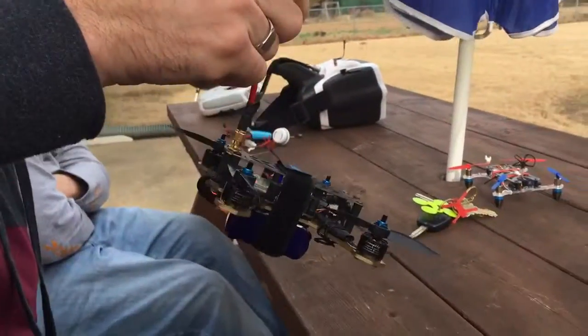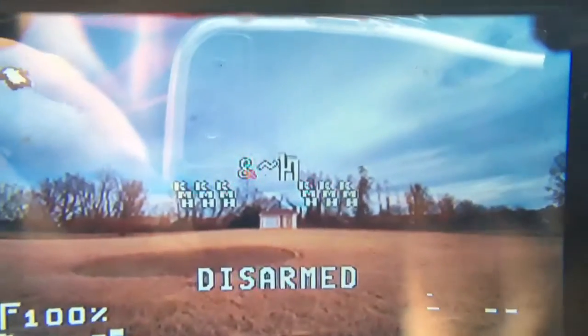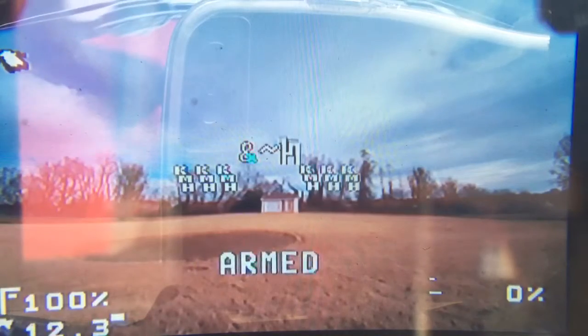Airblade 150 ZMR with an 850 mAh 3S pack. Disclaimer: using new goggles, so piloting might not be the best.